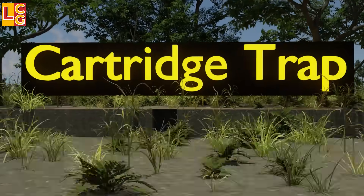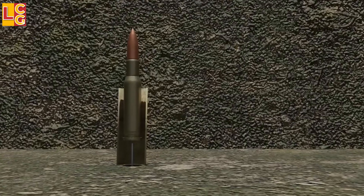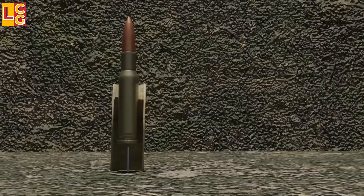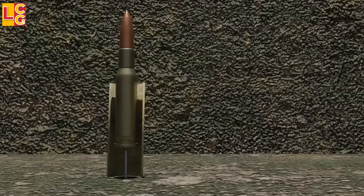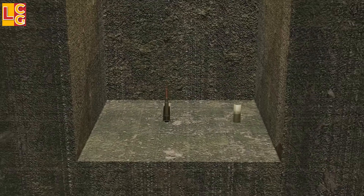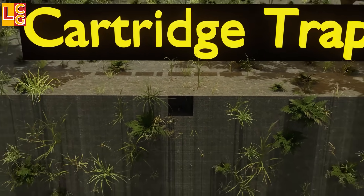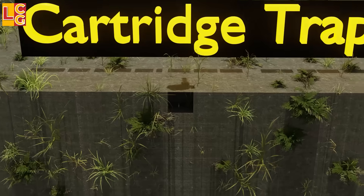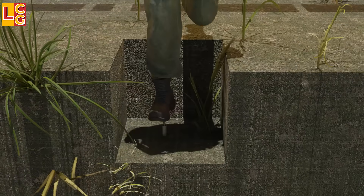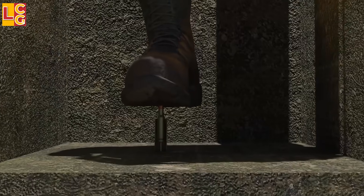Cartridge Trap: This trap is difficult to detect because it is so small. It consists of a bullet placed on top of a nail that serves as its firing pin. This setup is placed in a hole just large enough for the enemy's foot, covered with bamboo and grasses on the surface. When the enemy steps on it and the foot slips through, the primer hits the nail, causing the bullet to explode.